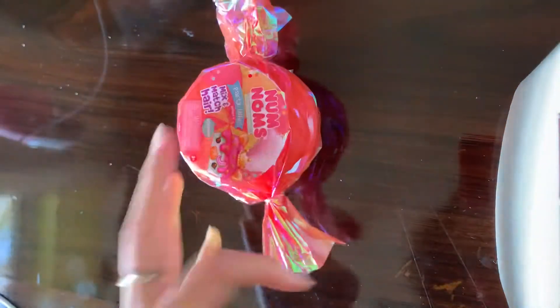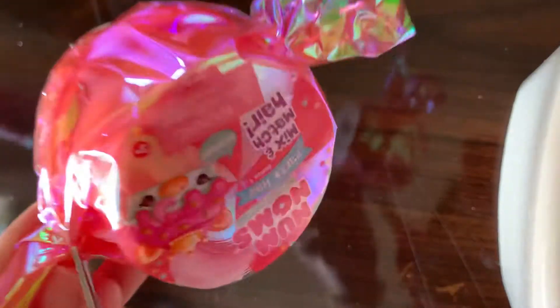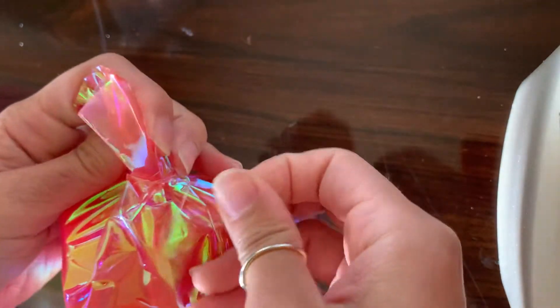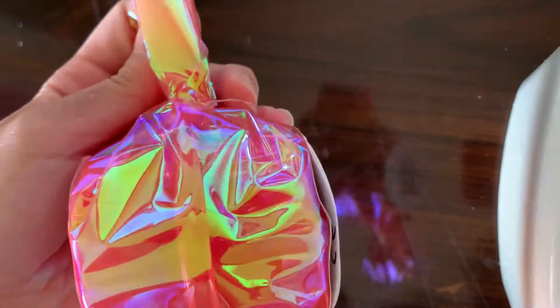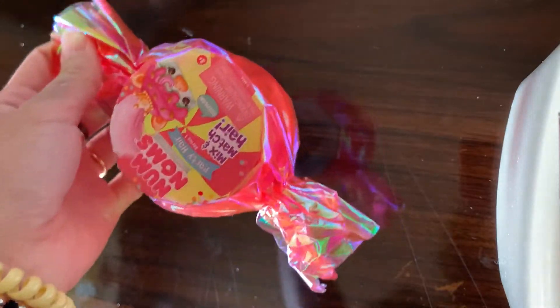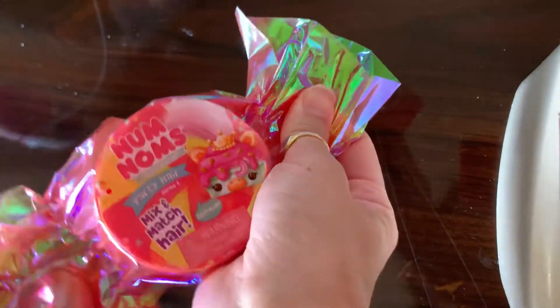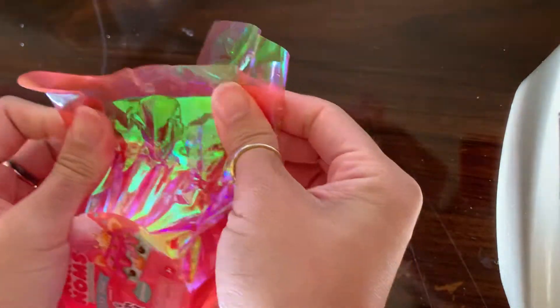I jumped into the Num Noms game too late. I didn't buy anything when they actually came out — nothing was available by the time I learned about how cute Num Noms are and how much I wanted to do them. Then I bought a bunch of stuff on eBay and Mercari, all used, and I thought I was never going to see a new Num Noms ever again. And then they started hitting the discount stores and I'm so excited!